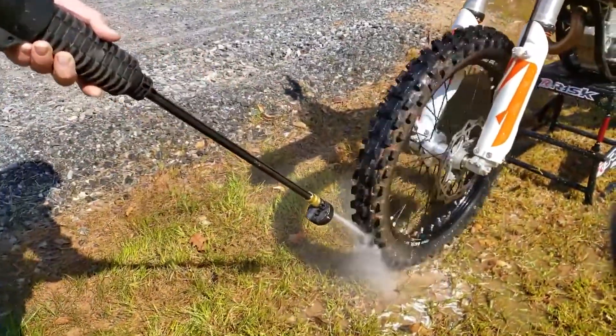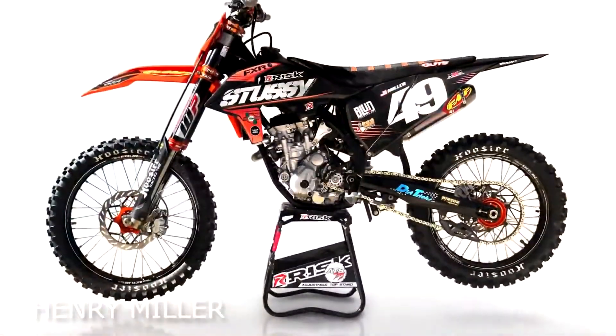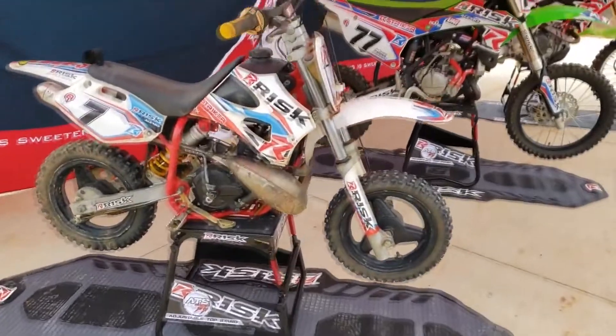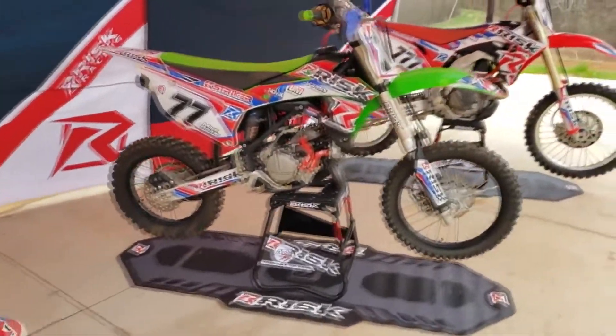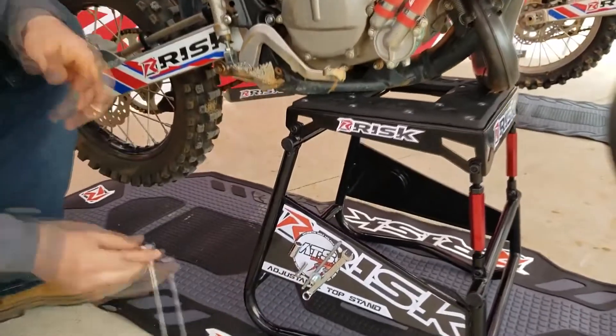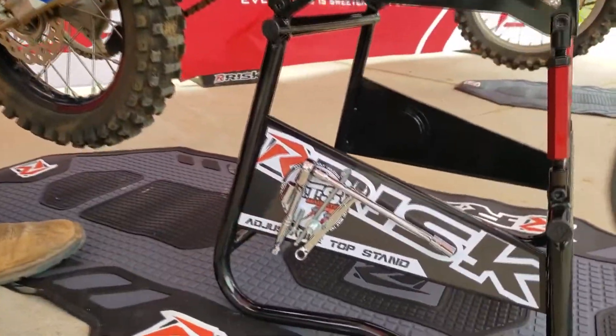With both tires lifted, simple tasks like cleaning and servicing are much easier. In addition, it gives the bike a proper factory stance in the pits or garage. Ensuring that dirt bikes of all makes and models sit level was only the beginning. The ATS stand also has magnets embedded into full side panels. Simply stick nuts, bolts and tools directly to the ATS stand.